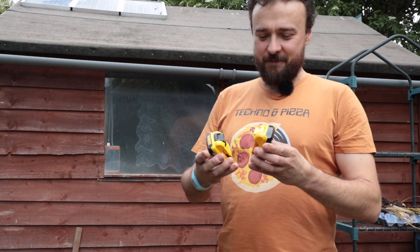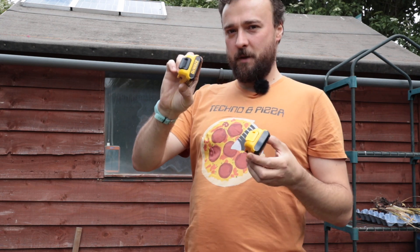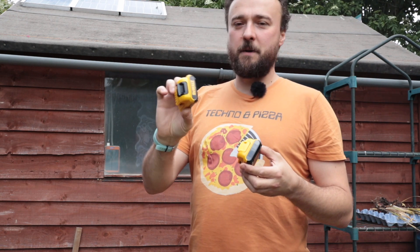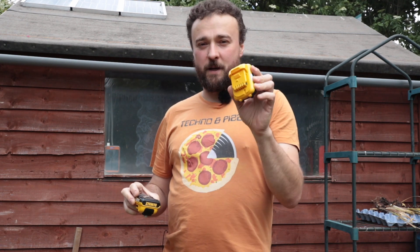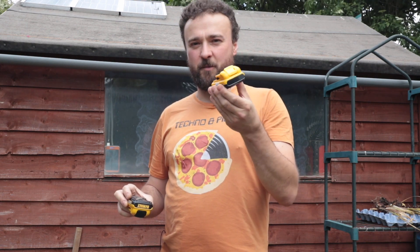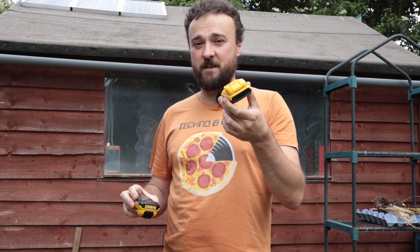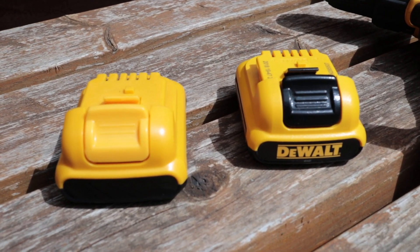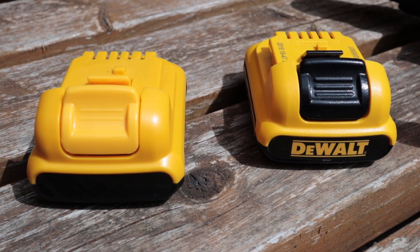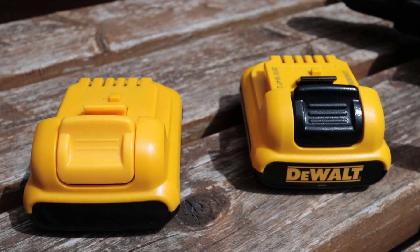I've got two Dewalt batteries — this is the genuine one, DCB127, and this is a DCB127 from eBay, cheap, probably Chinese. Let's compare these two batteries, but first let's put them on charge to make sure they're fully charged.